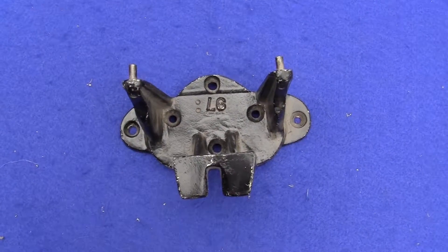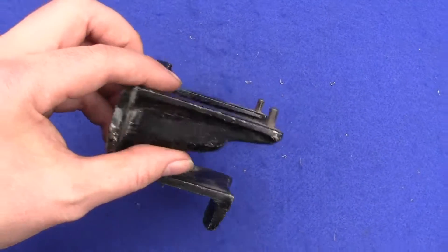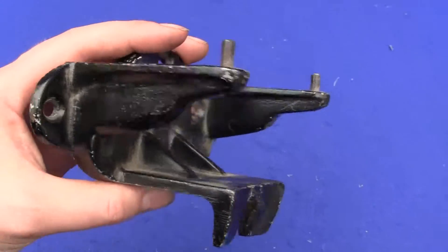Up for auction is an original Columbus Model M wall bracket. This is the wall mount bracket for the Model M gumball machines.